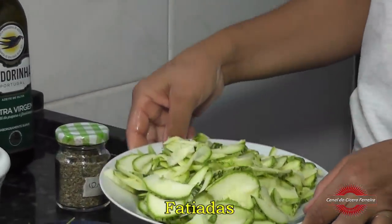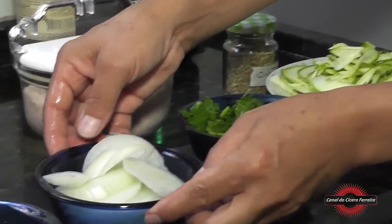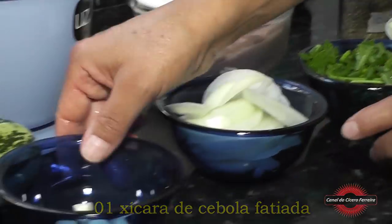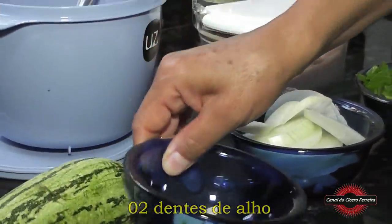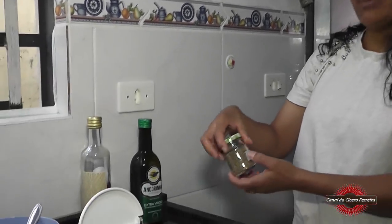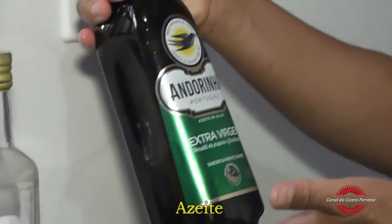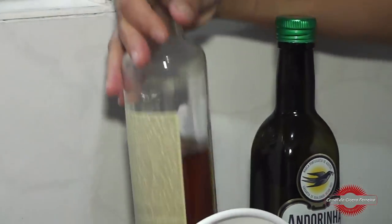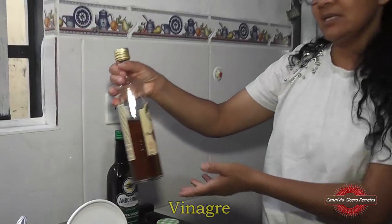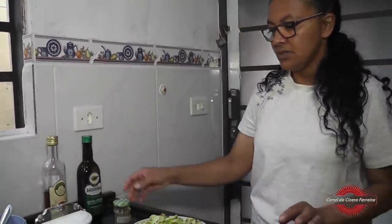Uma abobrinha média, ralada, 1 xícara de cheiro verde, 1 xícara de cebola em fatias, 2 dentes de alho. Then we will use sal — a pitada de sal — no caso aqui eu uso sal do Himalaia. 1 pitadinha de orégano. Aí nós vamos cobri-la com azeite e vinagre. Esse vinagre aqui é o vinagre de maçã, mas pode ser o vinagre convencional, de vinho ou de álcool, o que vocês tiverem em mãos.